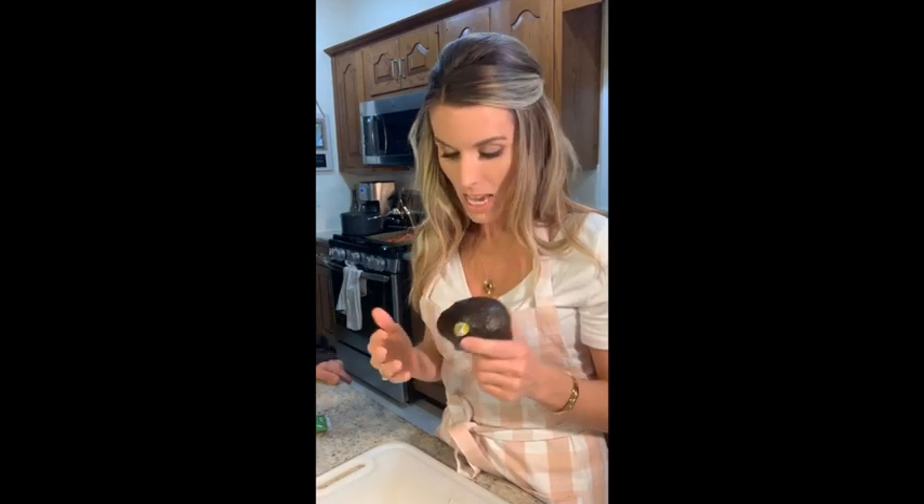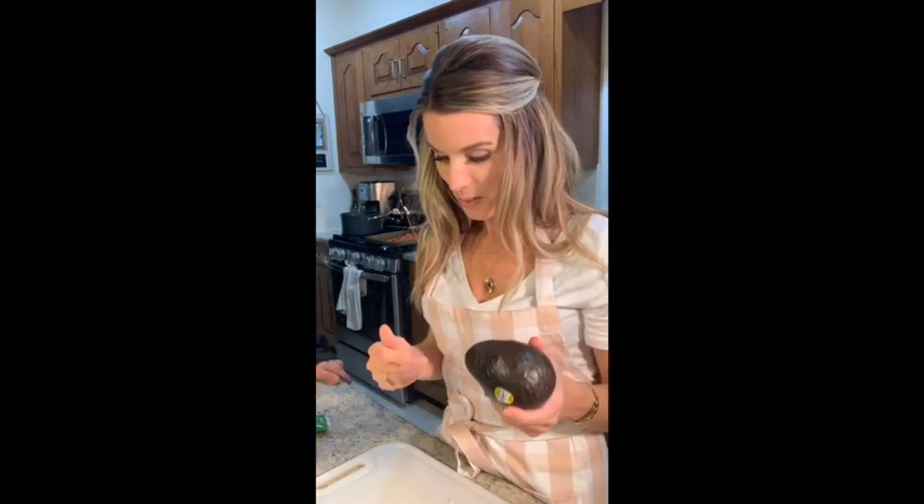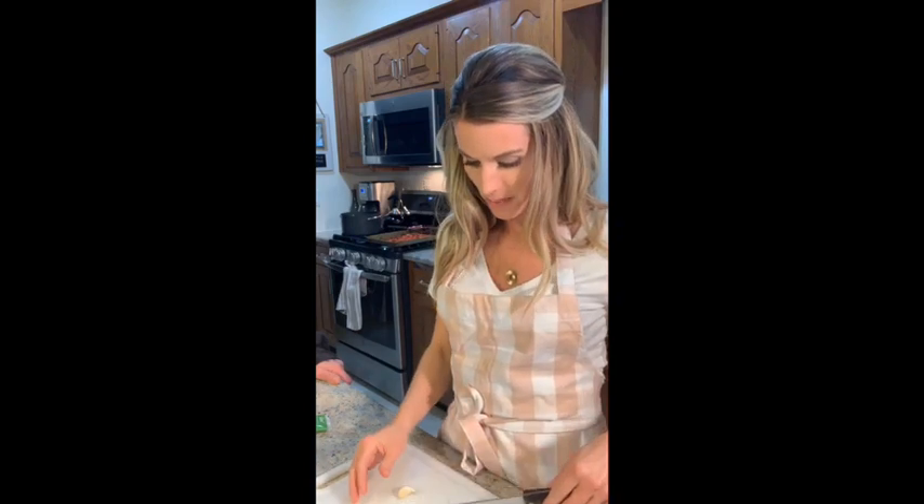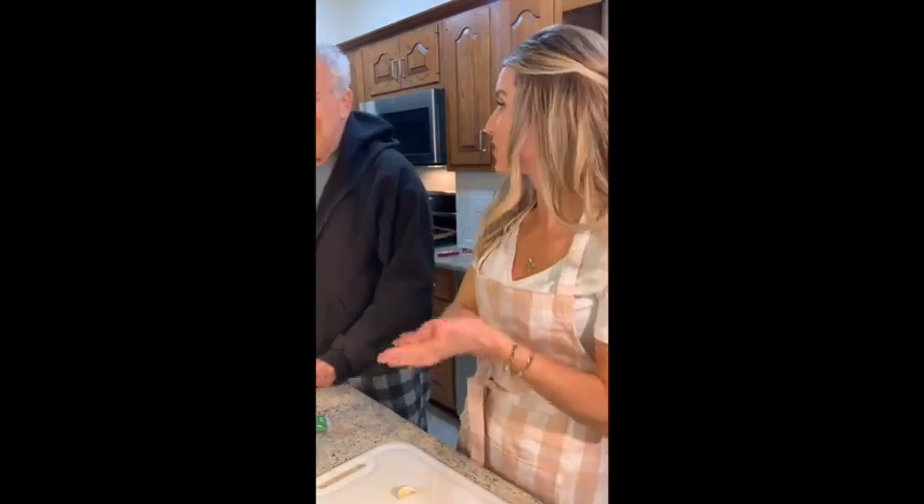We always have avocados because I eat half of one every single morning, and Rara — my mother-in-law — eats half of one too. If you're just tuning in, we live here in the attic. They may wonder why we're here all the time. We wonder that too!